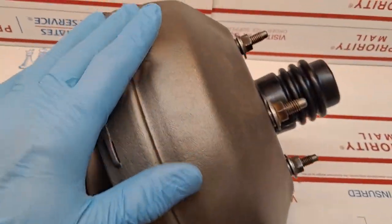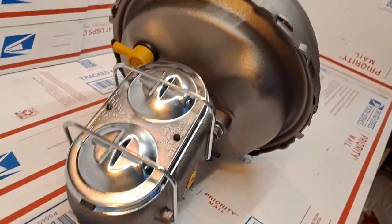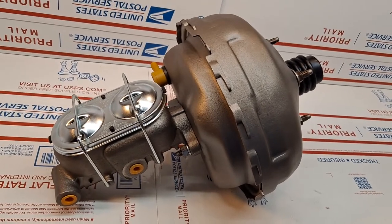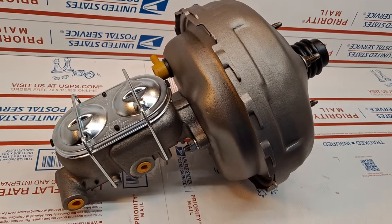I've gone ahead and rebuilt the power booster and the master cylinder unit, and this is a complete, fully certified and validated restoration. As soon as I get Nathan's okay to ship reply confirmation, this will be going out to my friend.